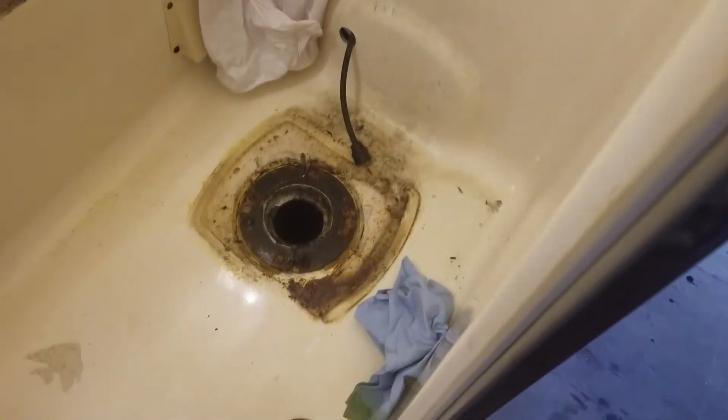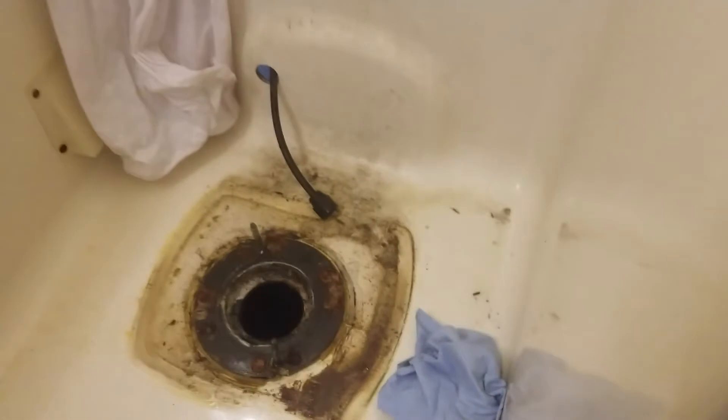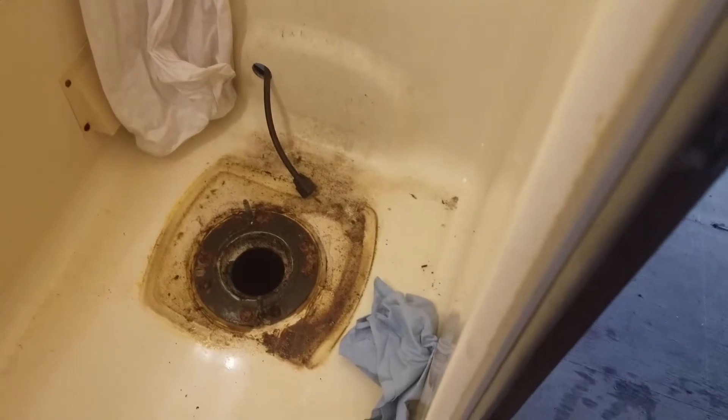And now it is time to do some housekeeping. This place will be immaculate when the product gets back in.